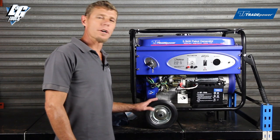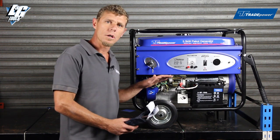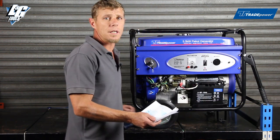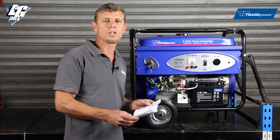Once you've unpacked your generator, very important — the blue pouch inside has all the necessary nuts and bolts for assembling the axle, the feet, and the handle. Another important thing in the pouch is your operating instruction manual. It's advisable to read this; it tells you all the do's and don'ts of the generator.